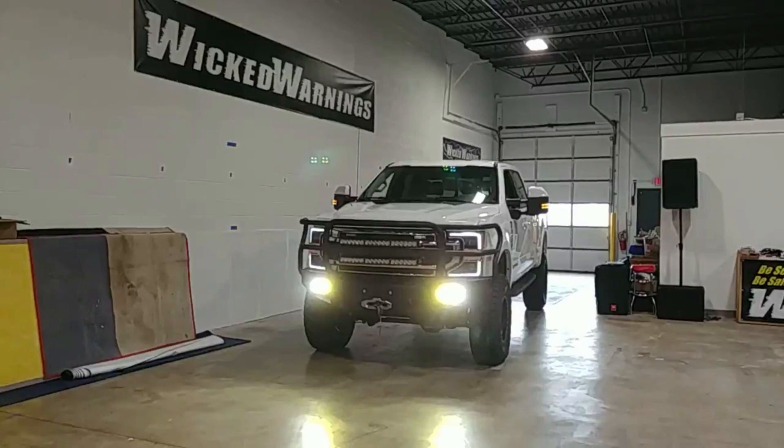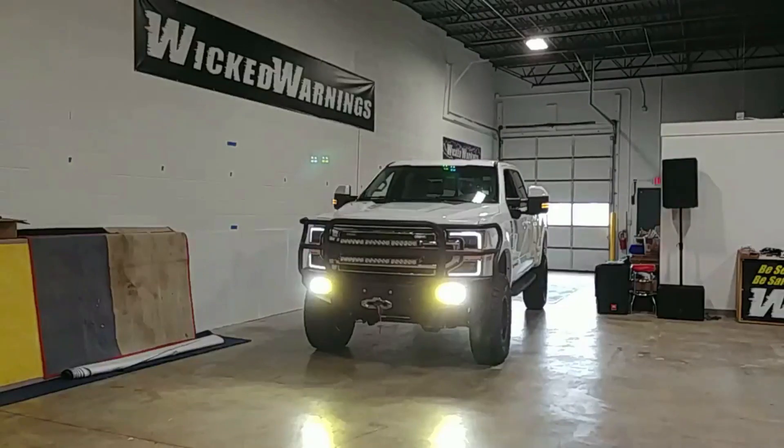This is George over at Wicked Warnings here in the new facility with a brand new Tremor. At the time of filming, these Tremors were getting pretty hard to find. A lot of people have been waiting on these.